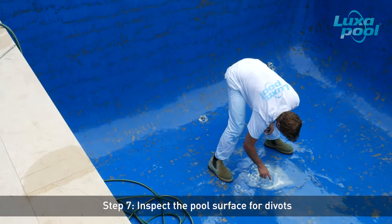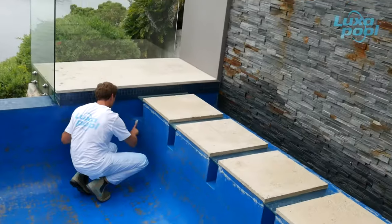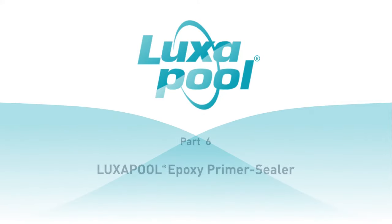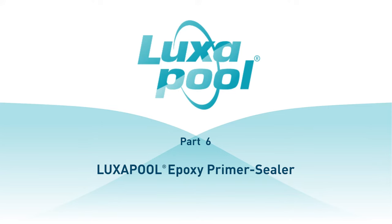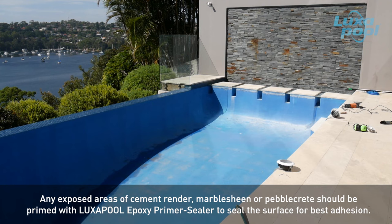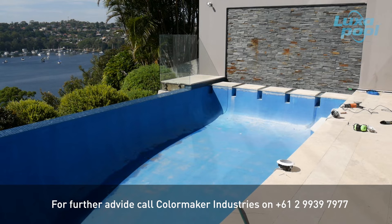Inspect the pool surface for divots and fill flush with underwater putty. Allow the pool surface to dry thoroughly before any further surface preparation. This pool does not need priming with Luxapool Epoxy Primer Sealer as there are only minor patches of exposed cement. Any exposed areas of cement render, marble sheen or pebblecrete should be primed with Luxapool Epoxy Primer Sealer to seal the surface for best adhesion. Refer to the Luxapool application guide on our website for instructions, or contact Colormaker Industries for further advice.